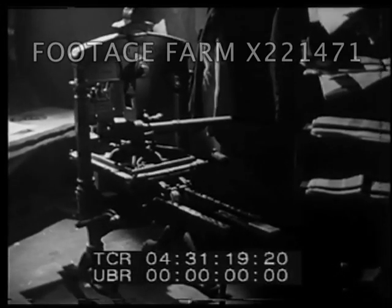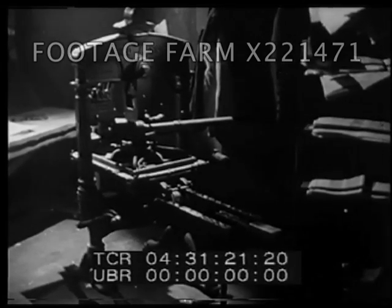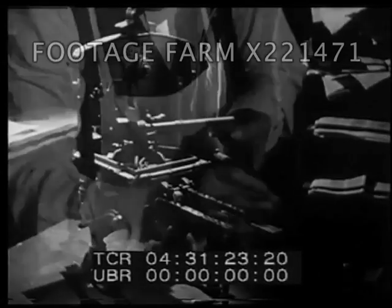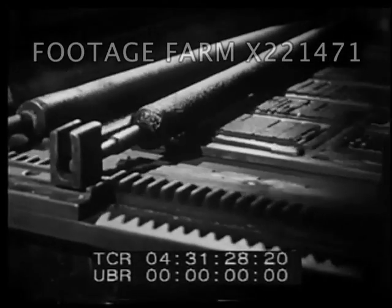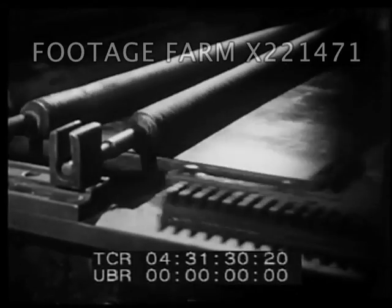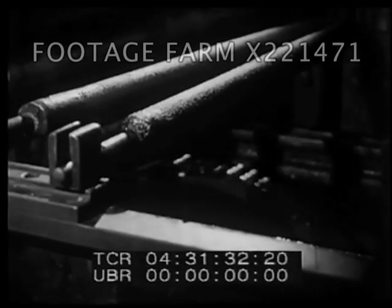Other new ideas were invading the trade. Mechanical inking rollers were developed. These could spread the ink over the type quickly and evenly. They became part of the newer presses.